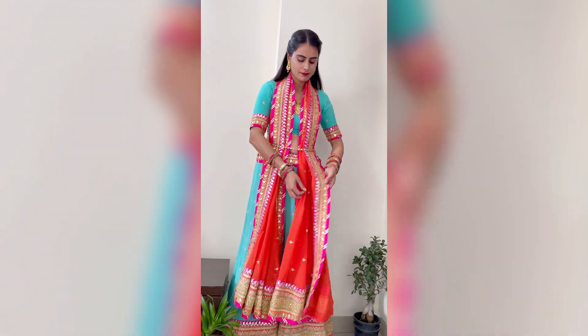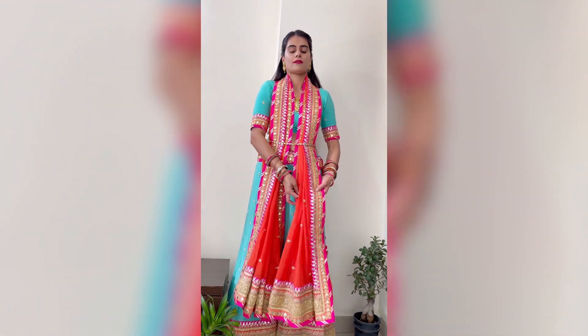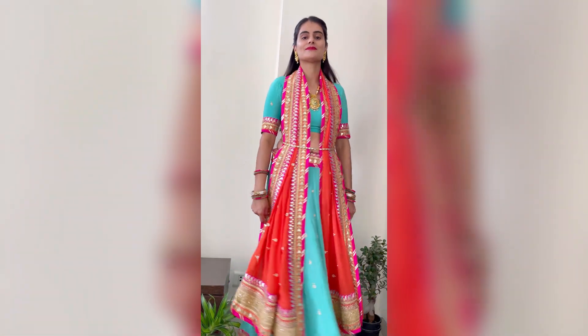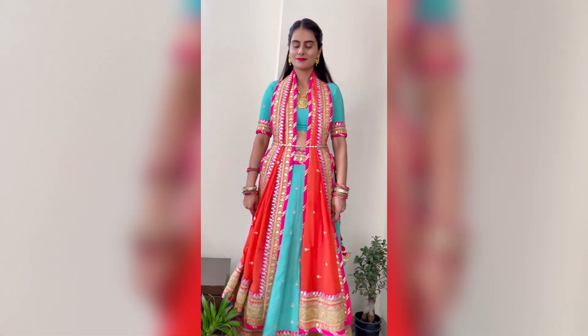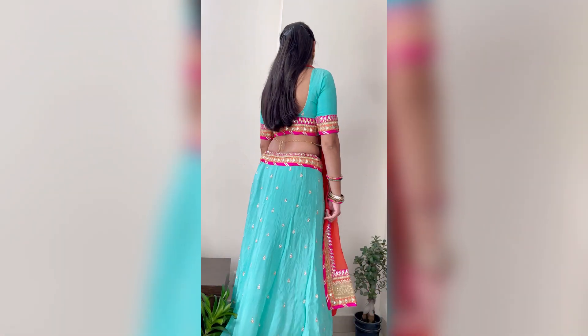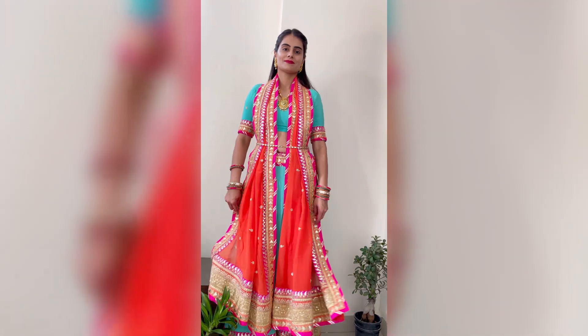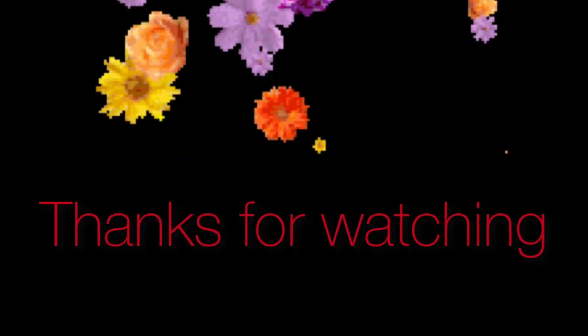I hope you liked the video. Please tell me in the comment section which draping is the most easy and best. Next time, follow these tricks whenever you go to a wedding or a function. Subscribe, like and share — thanks for watching and see you next time!